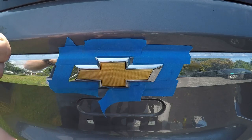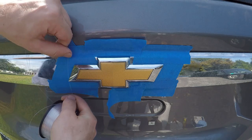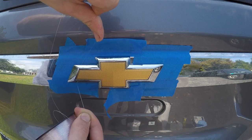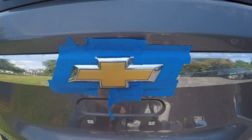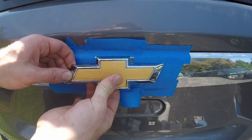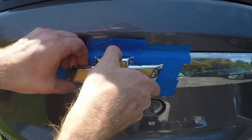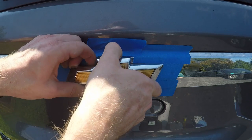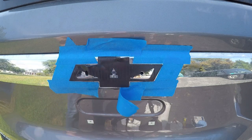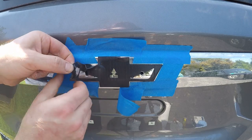You may want to use some fishing line at this point to remove the bowtie — just put it behind the bowtie and work it from one side to the other while applying outward pressure. However, because this is heated up nicely and I had it soaking in Goo Gone, I should be able to pull this right off with my fingers. And there you go — that came off super easy because I had the Goo Gone soaking on there and it was nice and warm. Definitely prepping it right will make this job a lot easier.